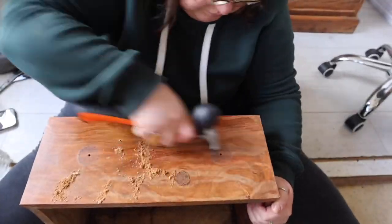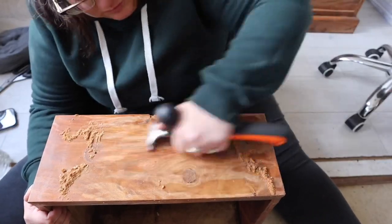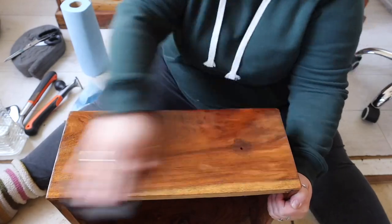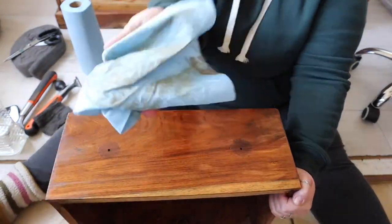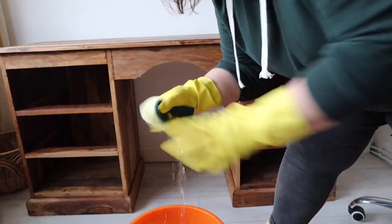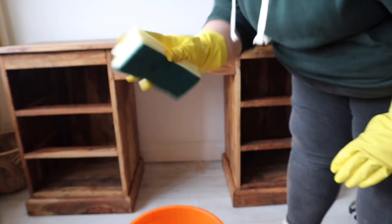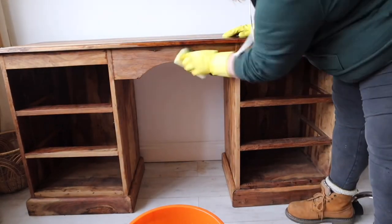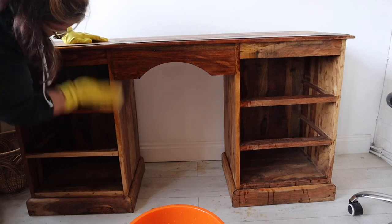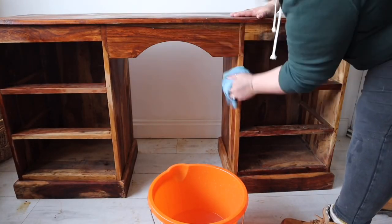First up is the prep work as always. This piece was waxed so that had to be removed before I could even clean the piece. First I scraped off the majority of the wax, then rubbed it with wire wool and white spirits to remove every single last bit of the wax. Then I cleaned it with Dixie Belle's White Lightning, gave it a really good scrub and rinsed that off. If you want to see how I remove wax in more detail, I have a video on my YouTube channel which you can find at Pfaff Designs.